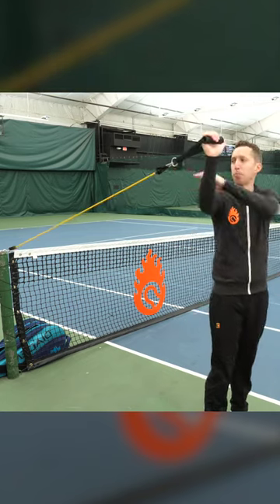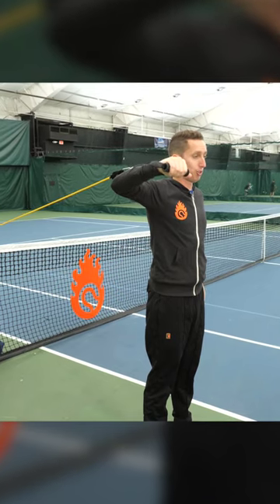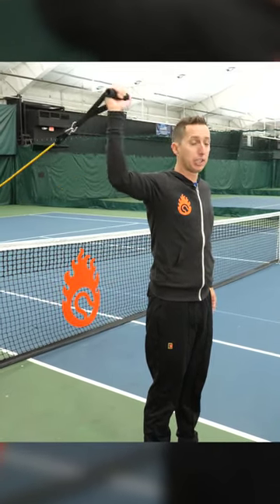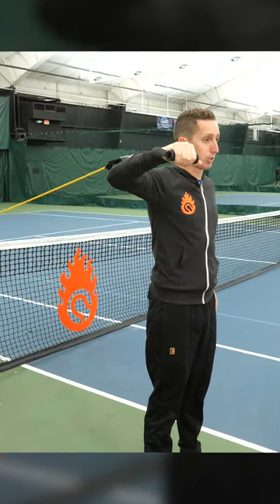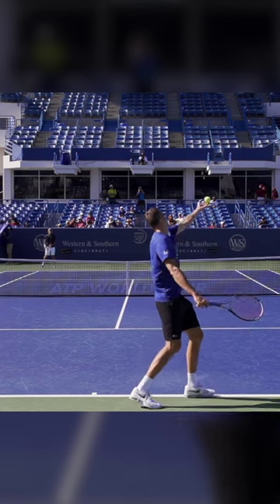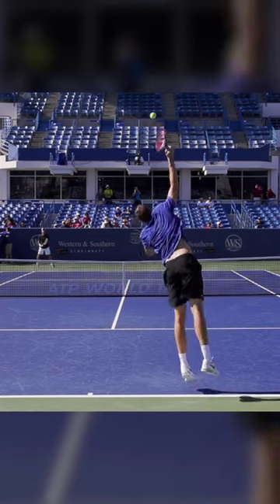What you want to do is set yourself up with a little bit of stretch in the band. From this position, all we're going to do is rotate at the shoulder forwards and isolate the shoulder. This is a huge lever and power source in the serve — internal rotation of the shoulder — which is a huge part of being able to bomb a serve and add a lot of racket head speed.